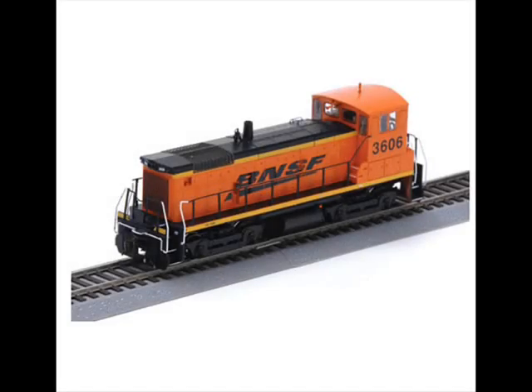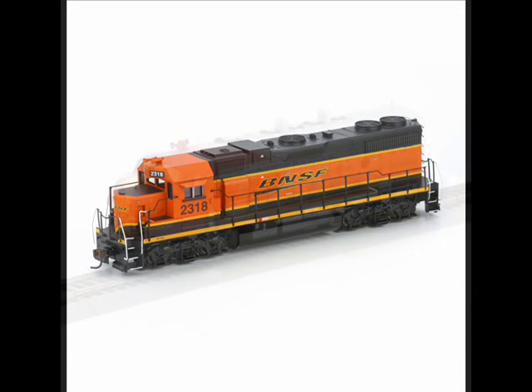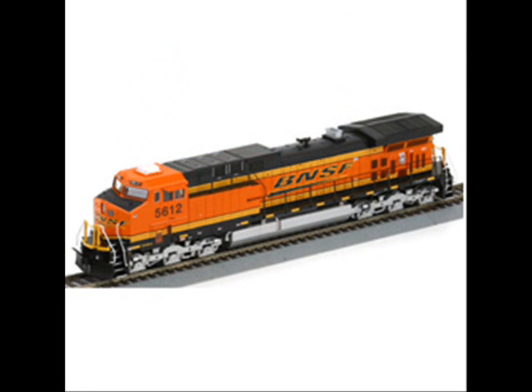You may also need to consider the size of the shell. Switcher engines as well as some of the GP units may prove troublesome, because decoders, wiring harnesses, and speakers become more difficult to install in the limited space of smaller locomotives. Although they can be done, units like this F7A or this GE AC4400 will prove as better candidates because of their larger size.